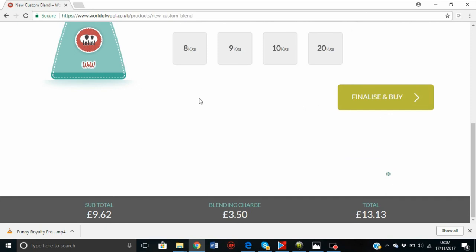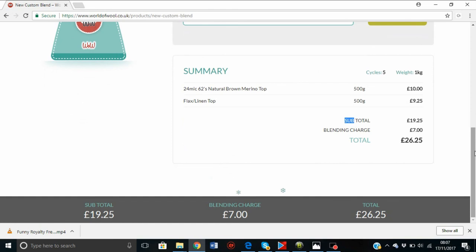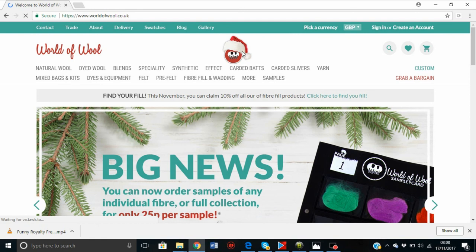You can select how many kilos you want, all the way from 500 grams up to 20 kilos of your special blend. Keep in mind I would never use a high-silk blend for arm knitting because it won't stick together. Once you've chosen, that's your price — add it to the cart. I would strongly suggest signing up to World of Wool's newsletter because they send out deals that they don't always show on their website.